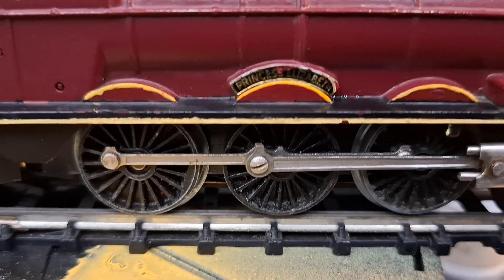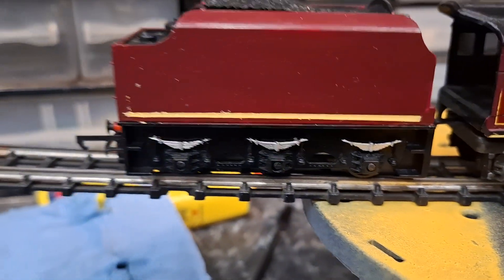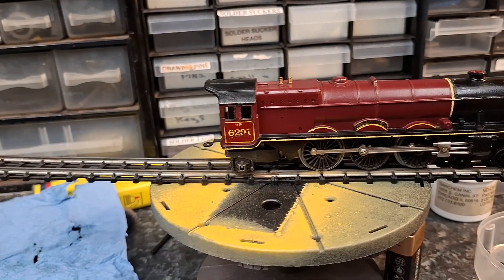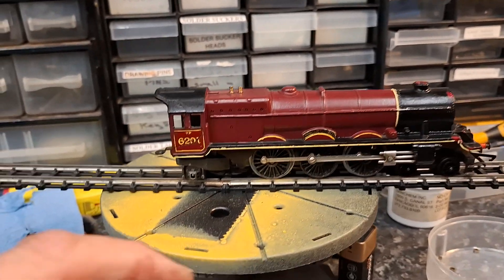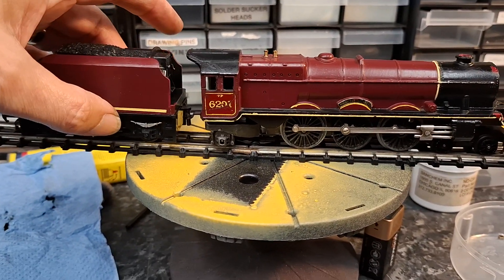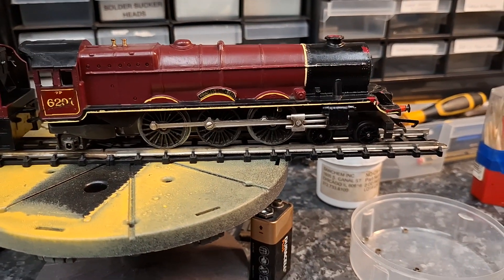The decals are hard to make out, but it's got a later number and a late tender. This has actually got a chuff-chuff mechanism in it — hopefully you can hear that. So he's made this up from bits and pieces that we had.